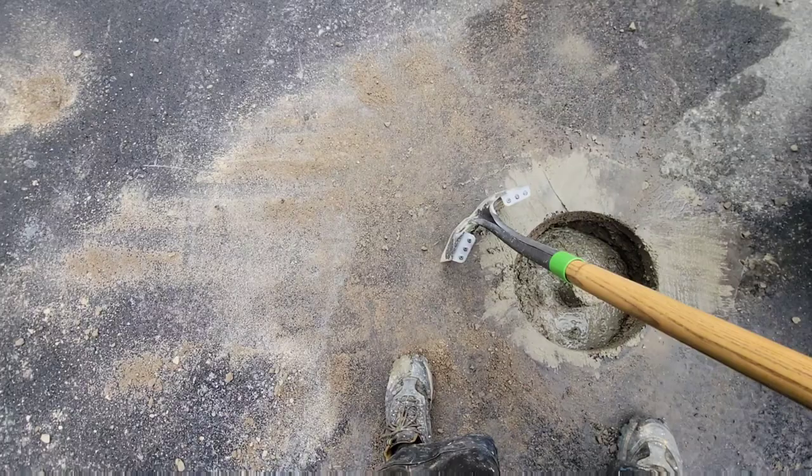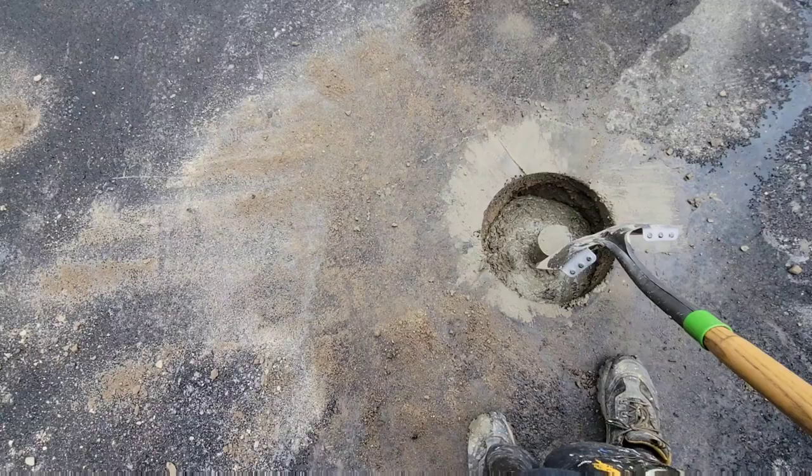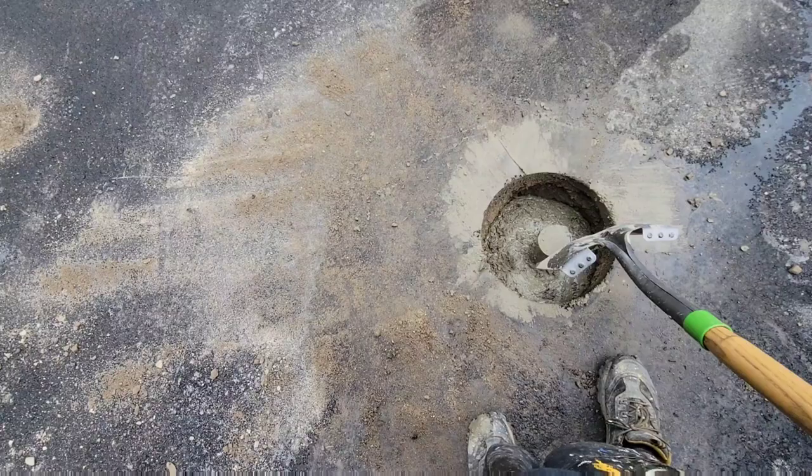We let this set up while we're loading up, and once the concrete gets a little strength to it we'll come back out and put a level on them to make sure everything's nice and level.